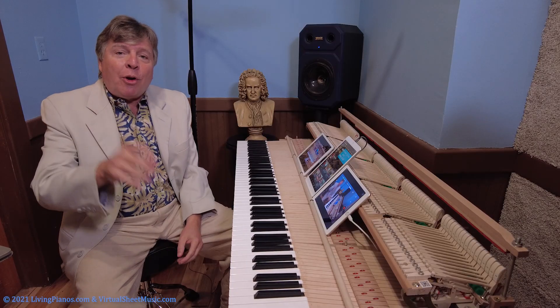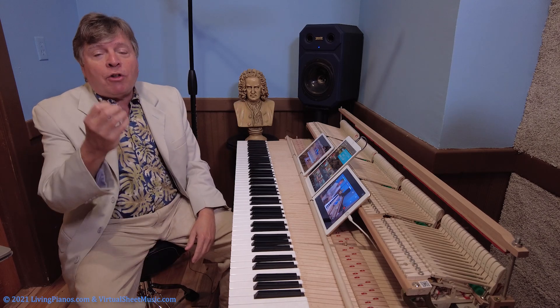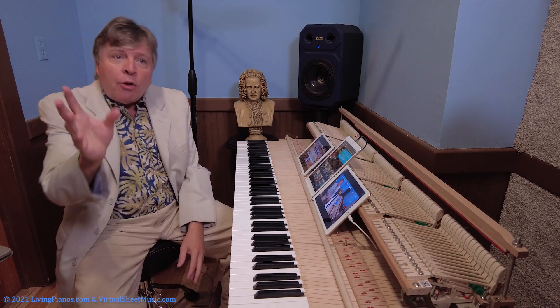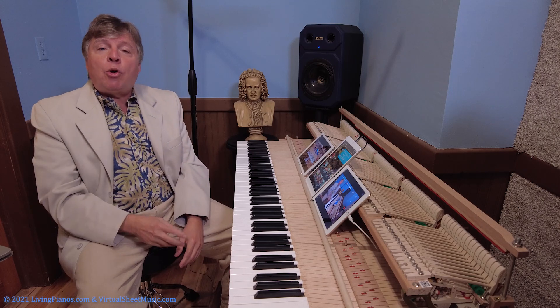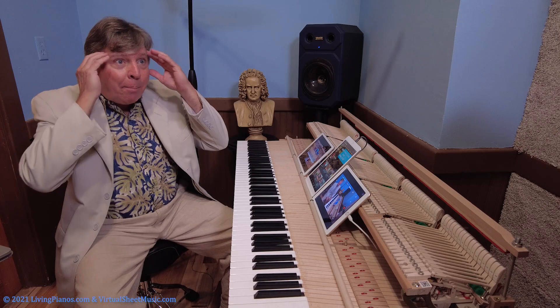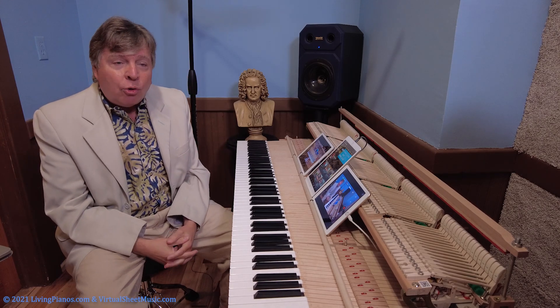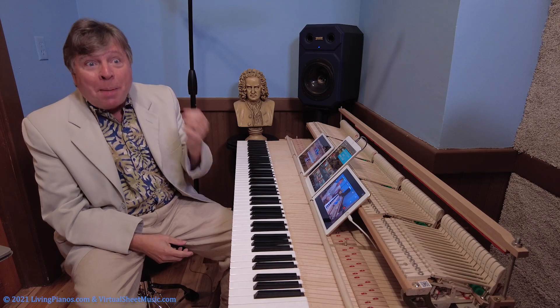Isn't that a sad fact? Well, I'm here to show you some very simple things you can try. Now, if you're a sophisticated jazz player, this might not be of value to you, although you might get something out of it. But for those of you who think, oh, I can't possibly improvise — yes, you can. And a great deal comes down to just having a command of some basic theory.